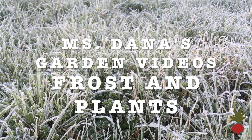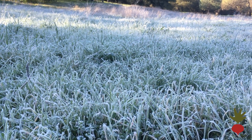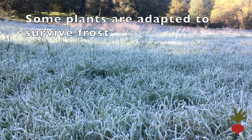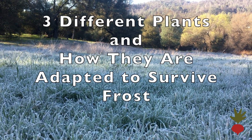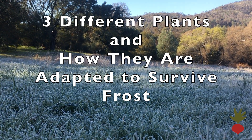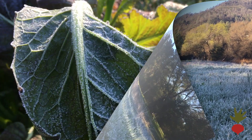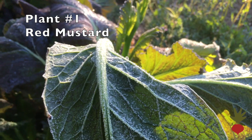It's a frosty morning here. Even though these grasses are covered in frost, they'll still survive — they're adapted to the cold weather. Today we are going to be looking at three different plants and how they are adapted to survive frost. This is frost on some red mustard.